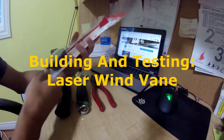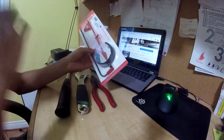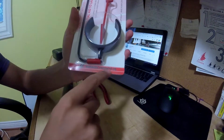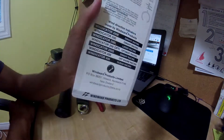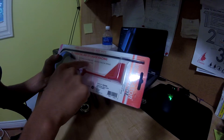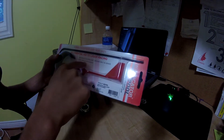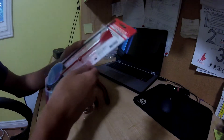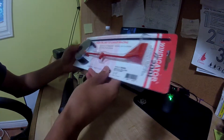Today we're going to be building the Windicator — a wind vane for a laser. This is the Windicator 200L from Windward Products LTD. As you can see, there are a bunch of different ones for different boats. It is UV stabilized materials, the vane arm length is 200 millimeters, and this weighs only 34 grams — very light, great if you're racing.